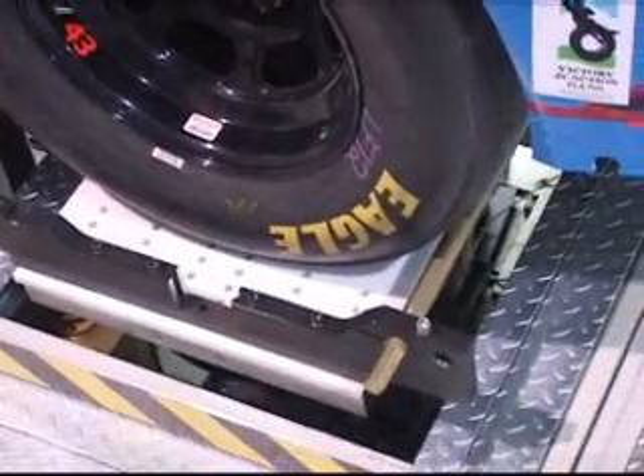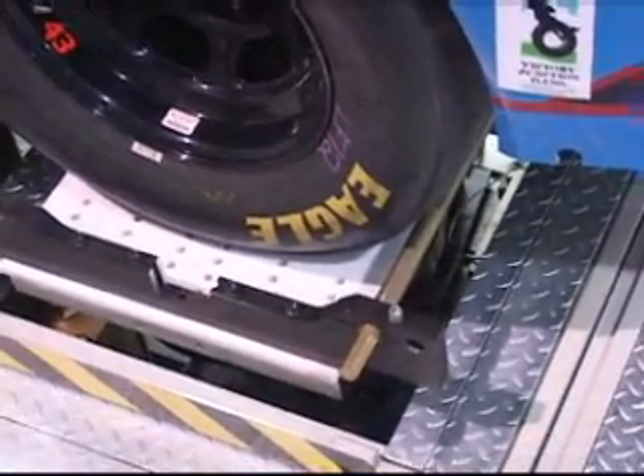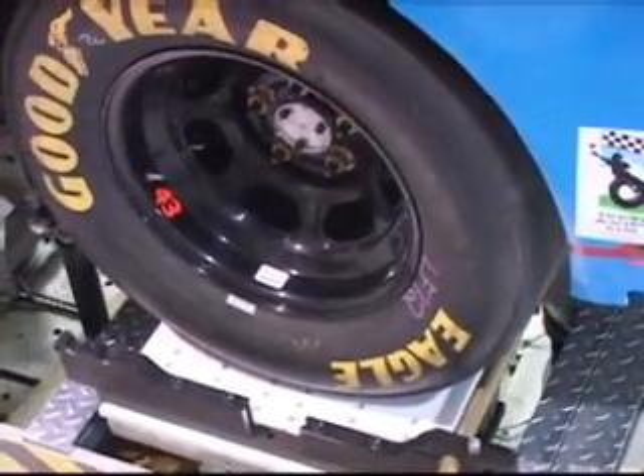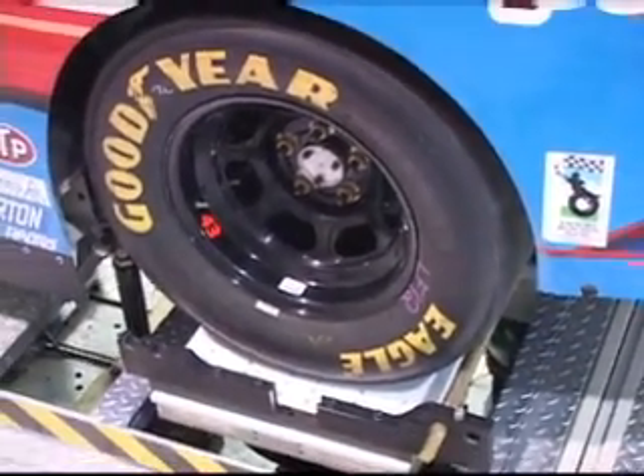Underneath that is a large hydraulic cylinder that is controlled to push up and down on the tire, simulating road inputs, just like we saw out at my Pearl Lab.